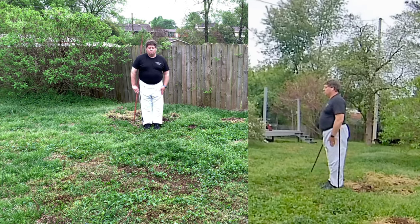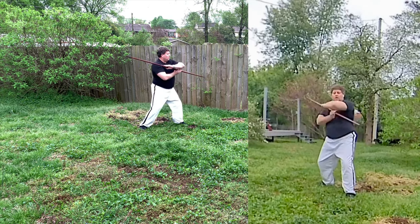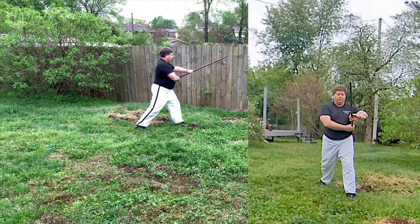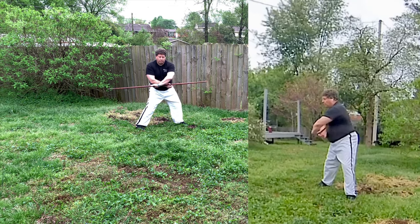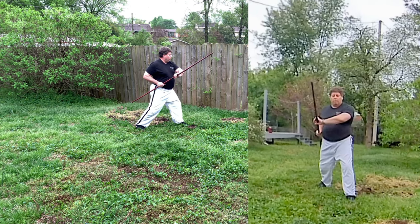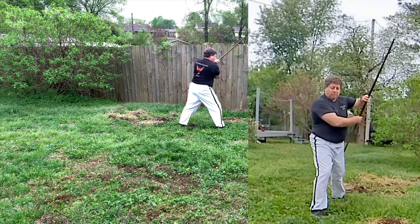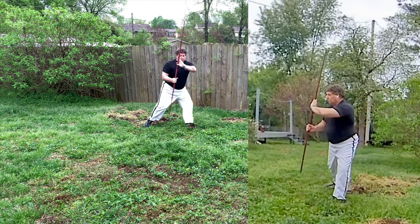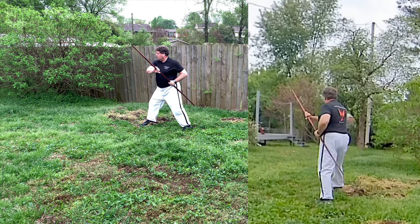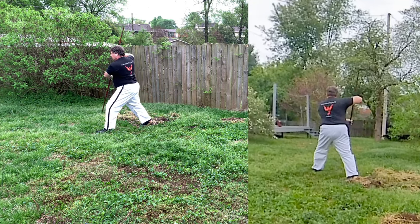Starting the staff form. Going to the left, low block, pull it back to the middle, strike. Now my left hand is going to cross in front of my body to my right side. Right hand comes by the hip, step forward right leg, front stance, and strike. Spinning it, starting on the left side, come across the front — one, two — spin it. My left hand is by my hip, strike, spin.